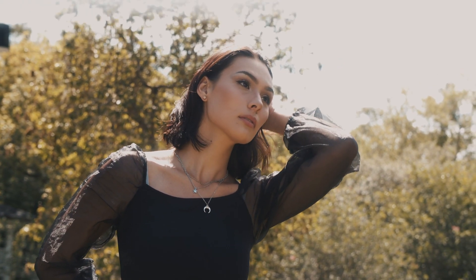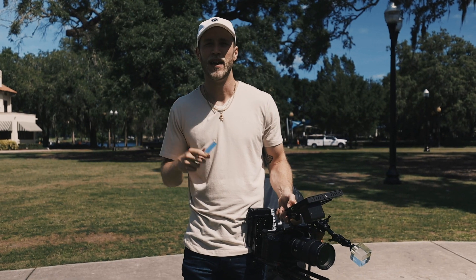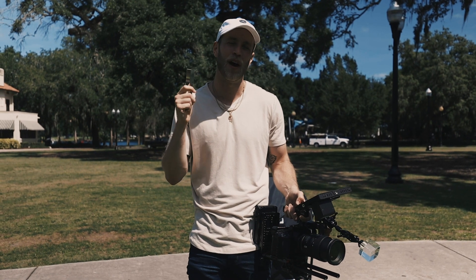It's going to feel natural, real, and organic. So guys, I highly recommend picking up some accessories to create your in-camera effects.